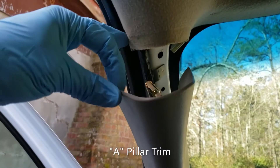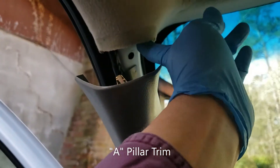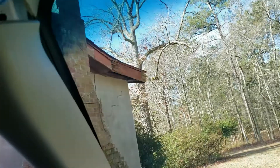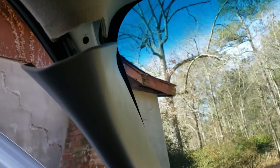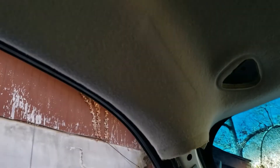I've pulled this panel loose so I can get this whole corner loosened up — hopefully. Well, maybe not. The guys with the windshield have glued the front edge in place. Oh my lord.